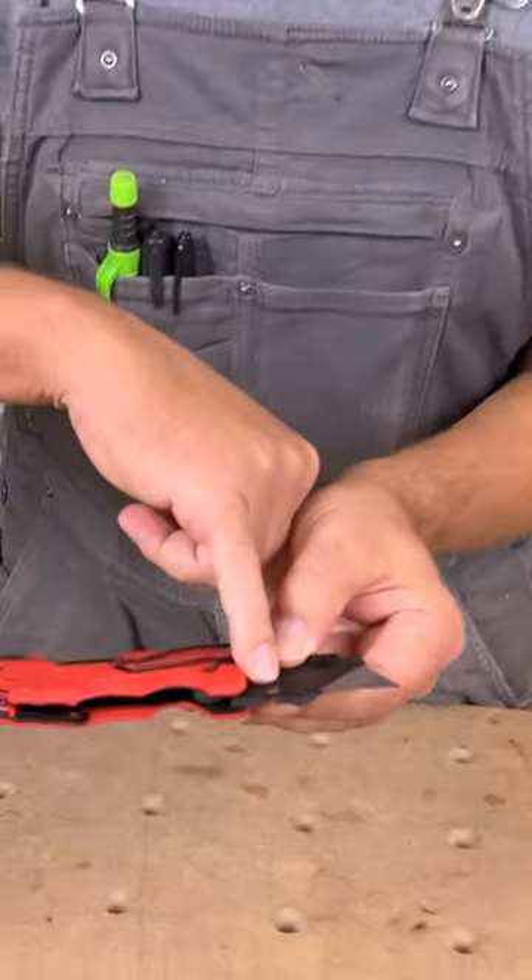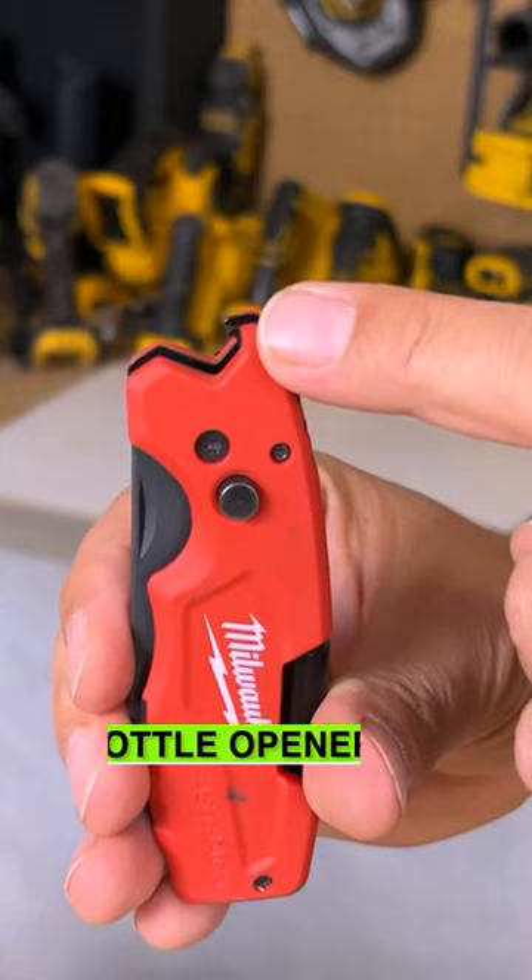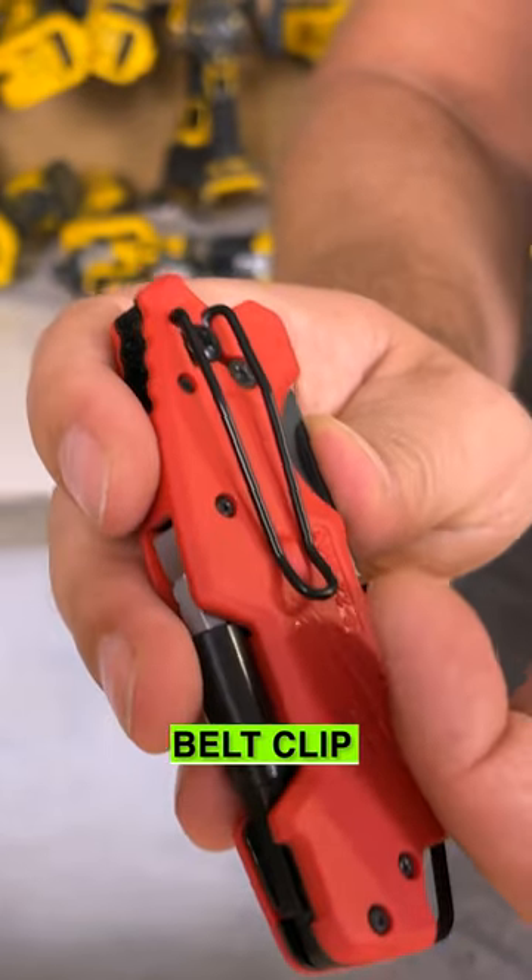Down below here, we have a little box cutter. We've also got a bottle opener, and there's a belt clip on the back.